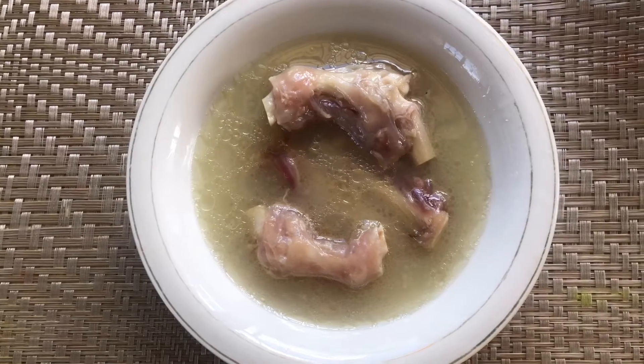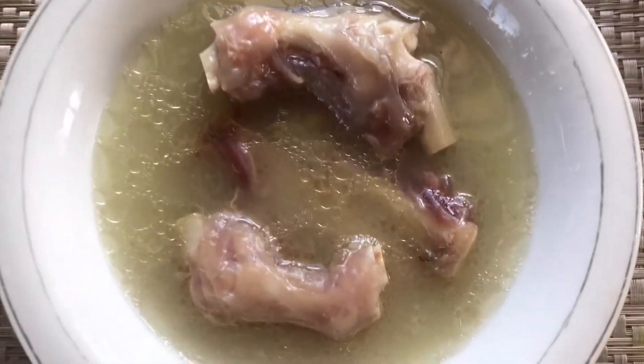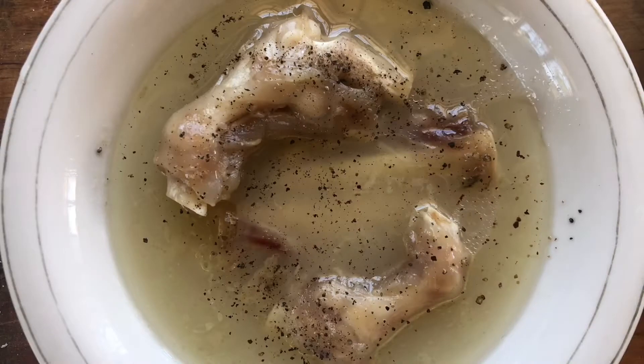The paya is completely soft. I had to remove the soup from the other side. I will add salt and pepper to taste. The paya is completely ready.